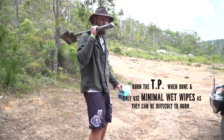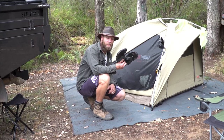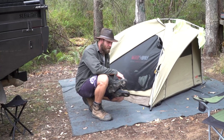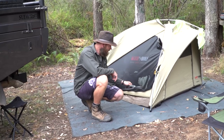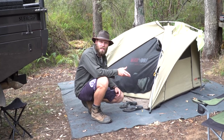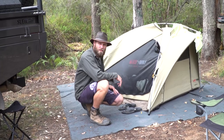Flip-flops, thongs, jandals — whatever you call them where you're from — are worth their weight in gold when camping. If you're in your swag and need to get up for a toilet stop in the middle of the night, slip these on, keep your feet clean, do your business, and come back in with clean feet. Keeping your feet clean is one of the number one things with camping — you don't want sand and dirt in your sleeping bag, especially on a 10-day trip.